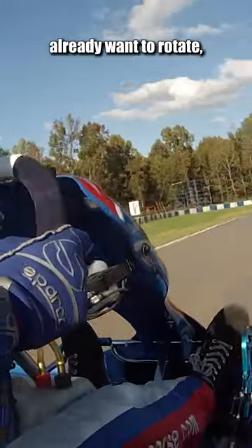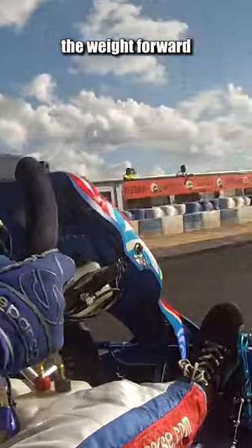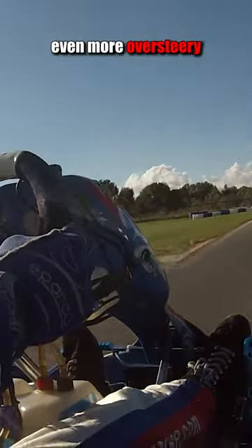But since the car already wants to rotate, you don't have to worry too much about shifting the weight forward more than the natural braking you have to do anyway to decelerate the car before the corners. On top of that, most cars only have rear brakes, so that makes them even more prone to oversteer on their braking.